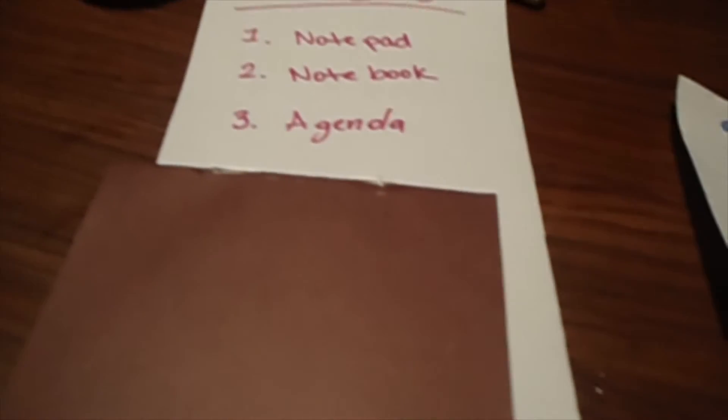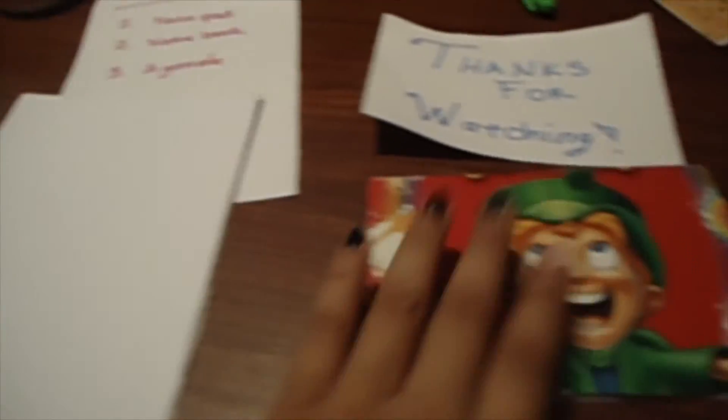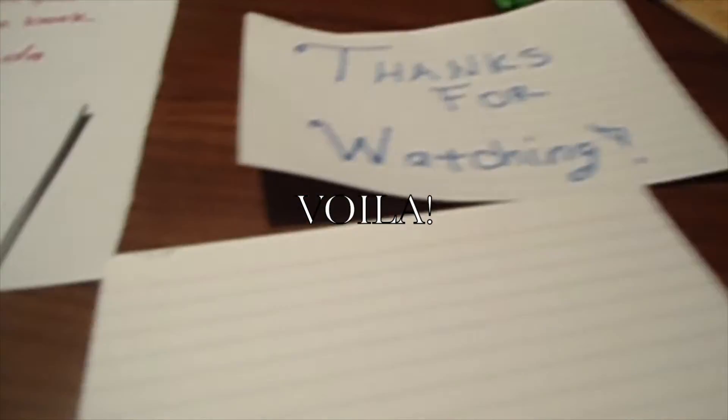Thanks for watching — this is MissCraftTV and come back next time for another video. Don't forget to thumbs up and leave a comment below. Love you. Voila, you are done!